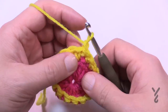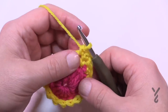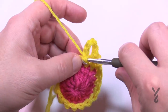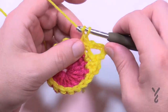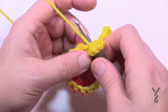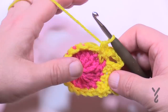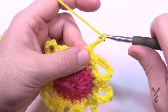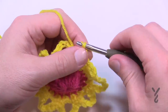Let's move along to round number three. Chain one and single crochet in the same stitch, then single crochet in the next stitch. Here's the repeat pattern going around: chain six — 1, 2, 3, 4, 5, 6 — then in the very next stitch single crochet, and into the next one as well. There will be two single crochets separating each chain six space. Do that all the way around. You should have eight chain six spaces with two single crochets separating them. At the end, chain six and slip stitch to the first single crochet to complete round three.